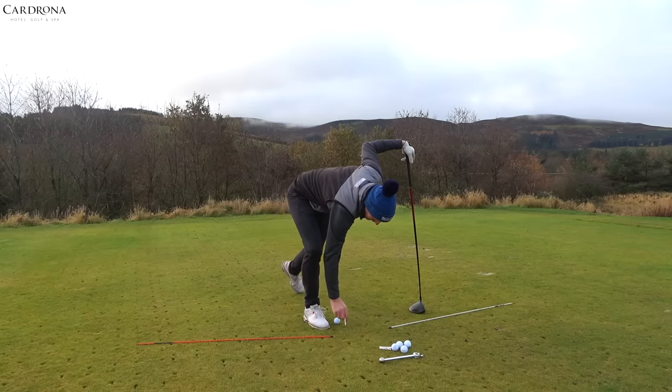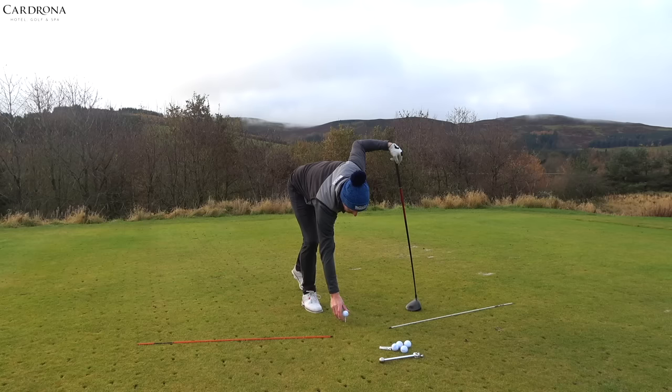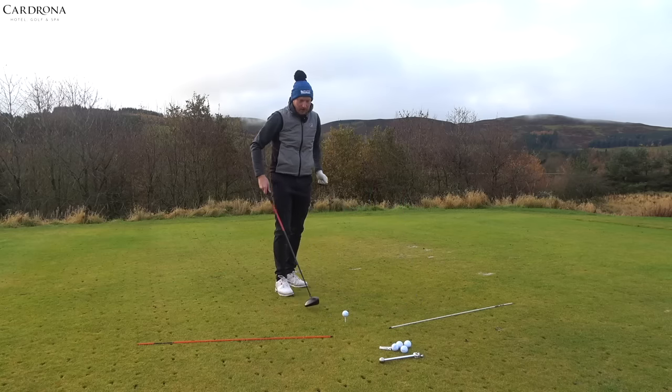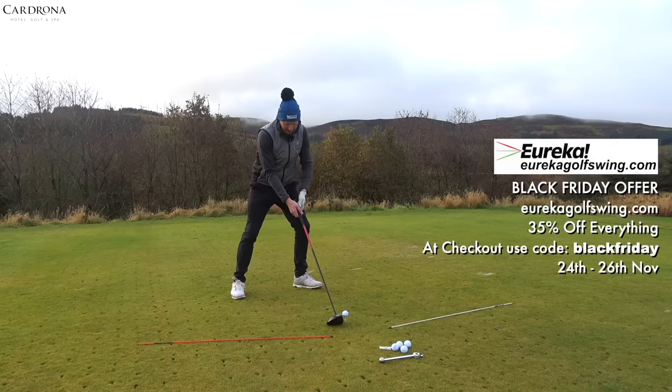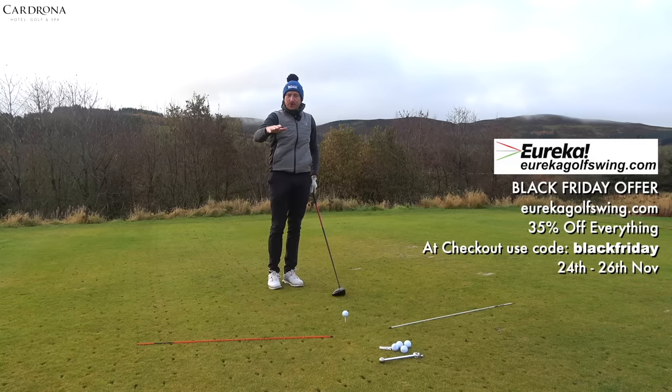Your traditional stance for a driver has your feet nice and wide apart — it's the widest stance of every golf shot, because there's a lot of speed and power put into this. But not for this drill.